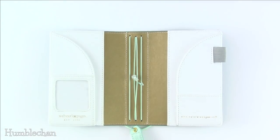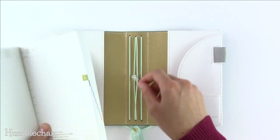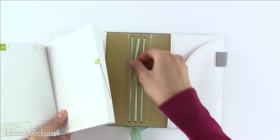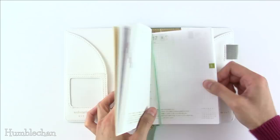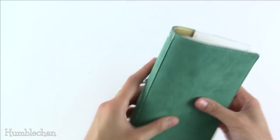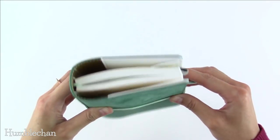So now let's check out what Hobonichi stuff will fit in. This is the A6 Techo — the one that has the full year in one book. This will actually fit in here, which is so awesome. When I put my Techo in here, I like to use the two middle elastics — that's just my personal preference. The Techo is kind of thick and chunky, so I feel more comfortable having two elastics holding it. You can see it fits very nicely in there.